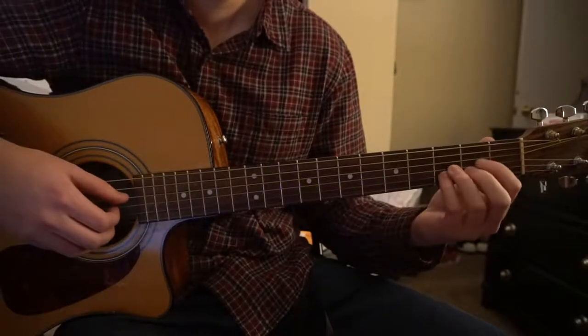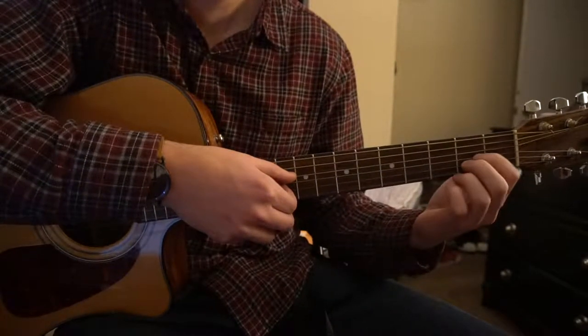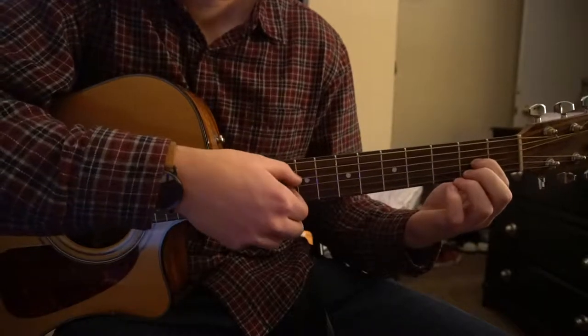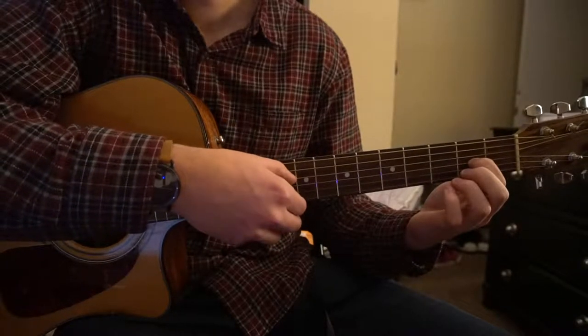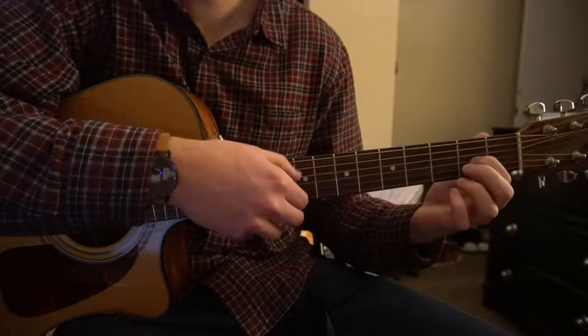The tough part now is going to be the picking pattern. To start out, the first riff — we're just going to leave our index finger on the 2nd fret of the G string. What I'm doing is picking the D string, G string, D string, G string, D, G. But it's a lot quicker than that.